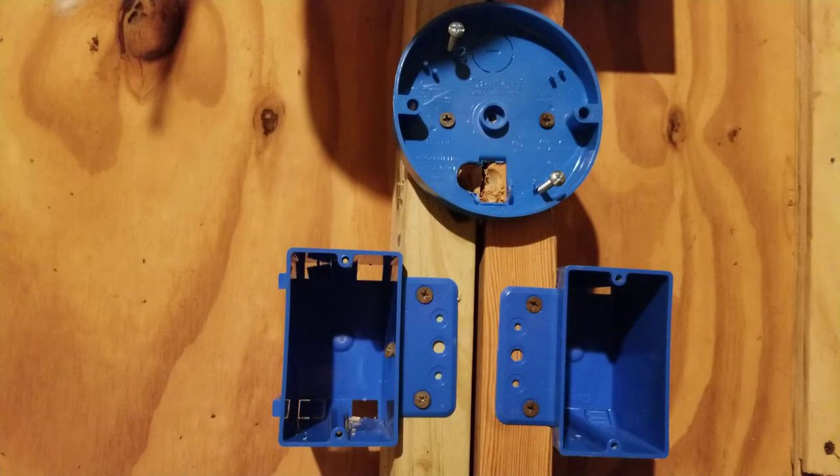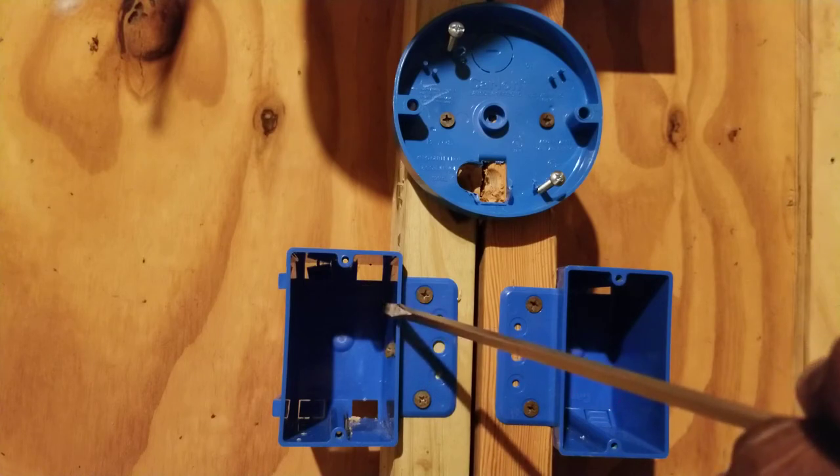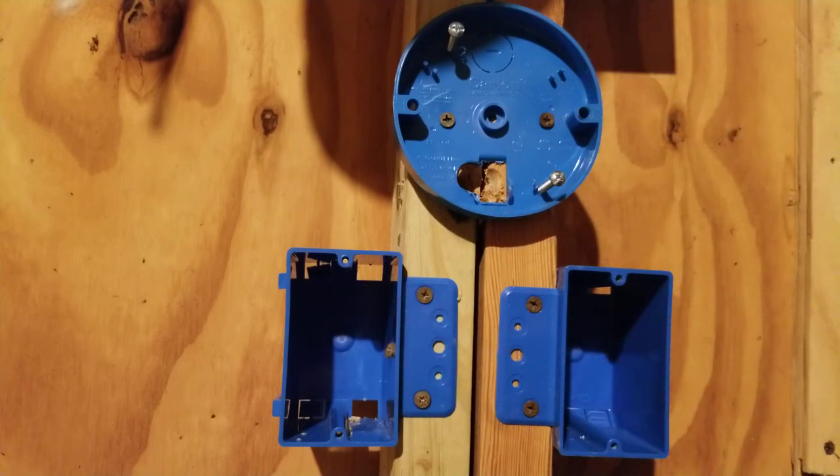Now let's pull our wire. We're pulling Romex in this demonstration. We'll pull a number 14-2 from our power source to our first switch box, then we'll pull 14-3 from switch box to switch box, and then we'll pull 14-2 from the second switch box to the light. So: 14-2 from power source to first switch box, 14-3 from switch box to switch box, and 14-2 from second switch to the light.